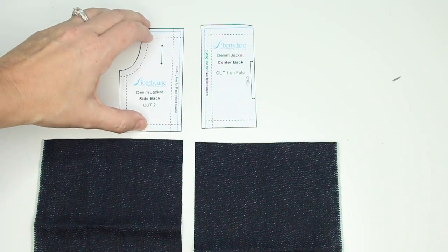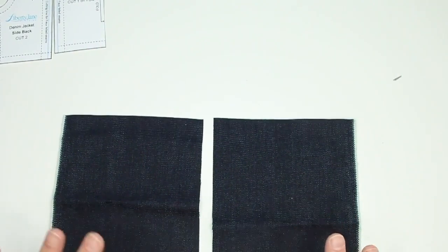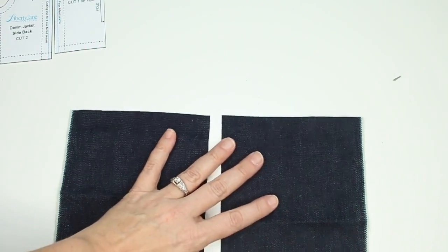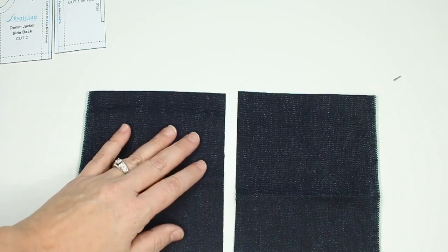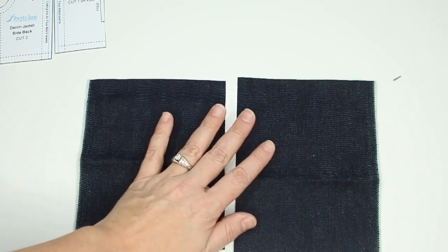Let's practice this a little bit. I recommend taking some fabric — you can use any type, including the denim you want to sew on or just some scraps — to get comfortable with the technique. In front of me I have a couple of rectangles cut out, and this seam line down the middle is what I'm going to be working on.